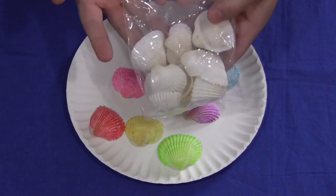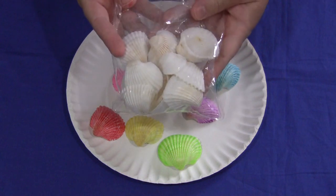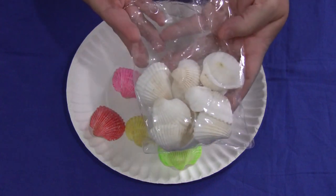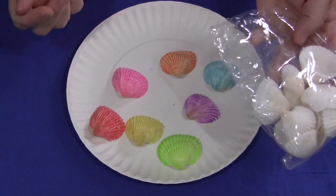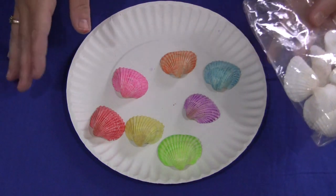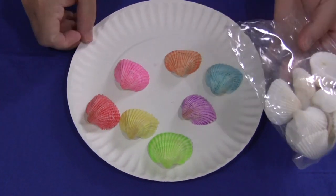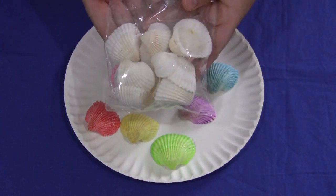I just purchased the basic plain seashells, but you can find them in a variety. I got these at Michael's Craft Store for $2.99. You can also find them at Walmart, where you buy household decoration items, and you can probably find them online as well. So you need to have the white seashells.